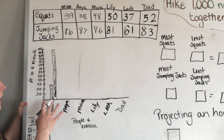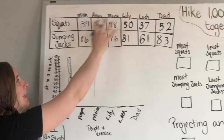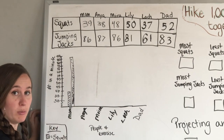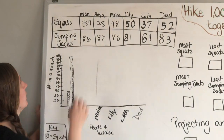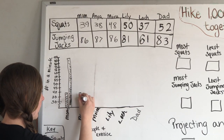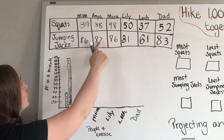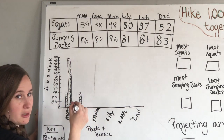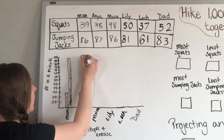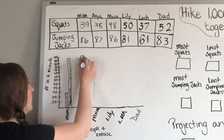Part of having a graph is for people to be able to see the data really easily, so you don't have to try and analyze the raw numbers. When we're looking at the graph, it makes it really obvious who had the most, who had the least, things like that. Anya had 38 squats — she was just right below me — so I draw her bar right about here. Those were squats. And then she beat me on the jumping jacks — how dare she — so her bar goes just slightly above mine, and we shade it up.